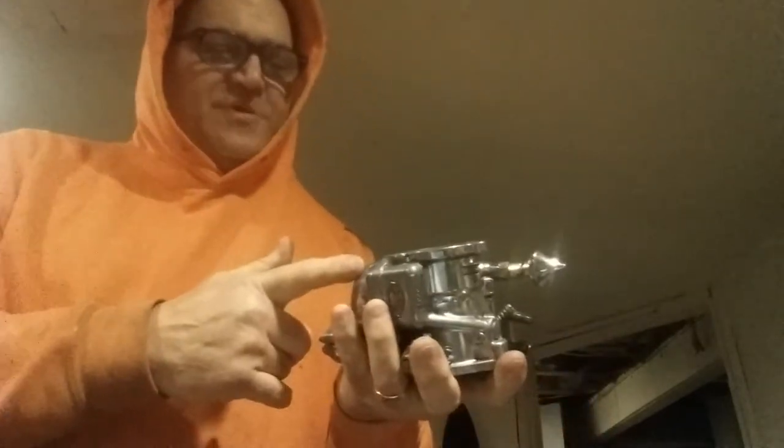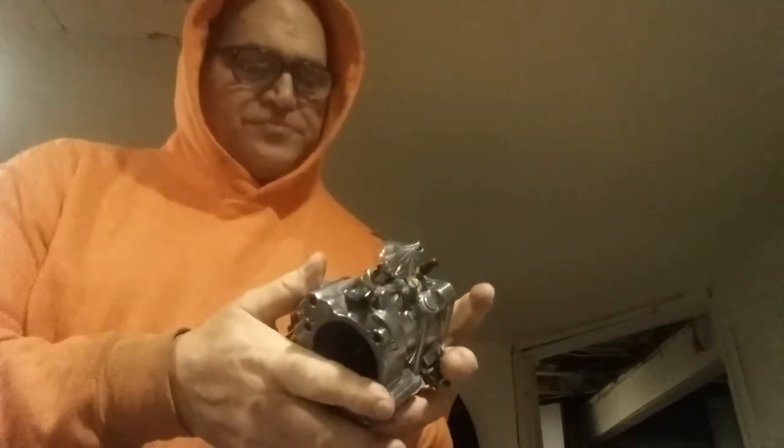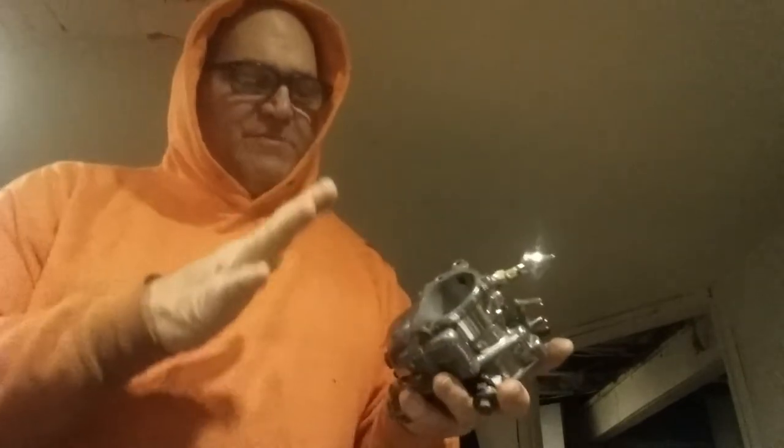My main jet is, I think, a 076 — it should be a 078. My intermediate jet is a 040. I'm going to hold off on buying the 078 jet right now.